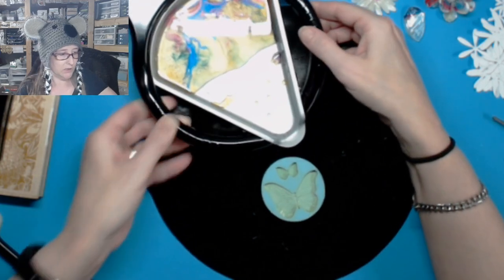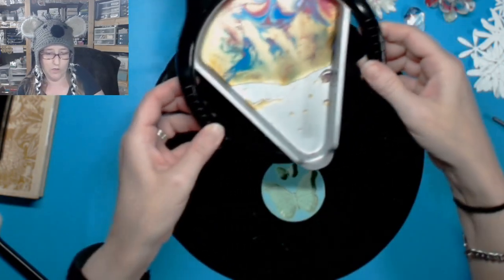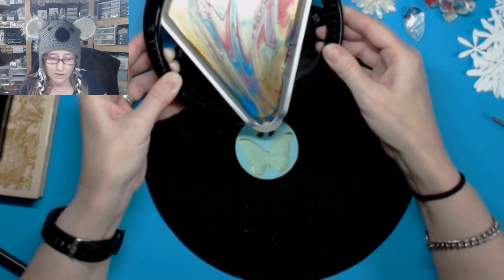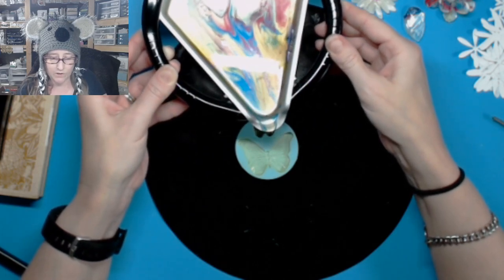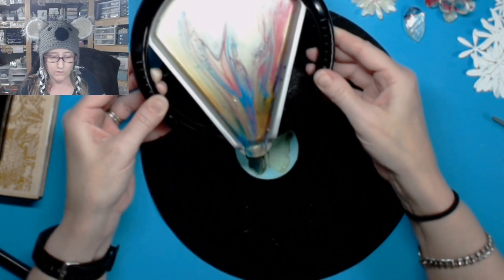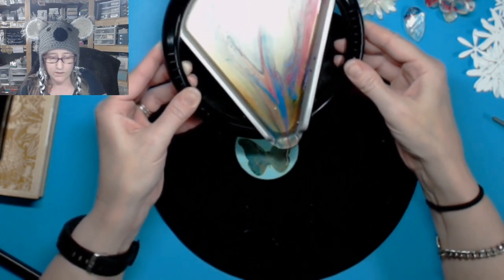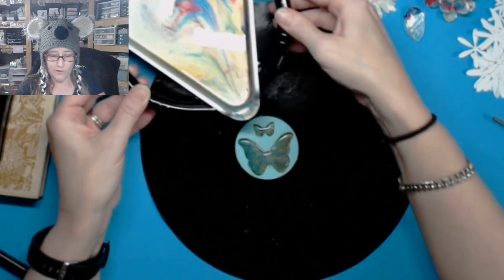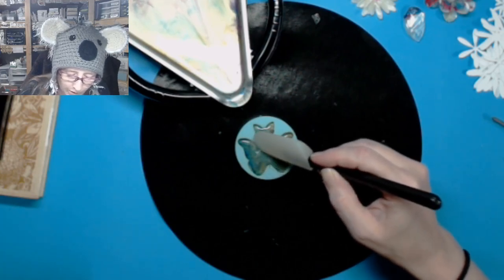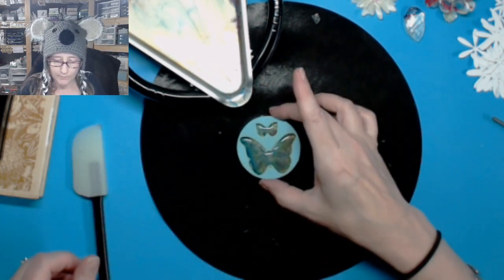I'm going to pour just as much as I need. You have to be very careful and move rather slowly. You can't pour it in and then stop and do another re-pour — it doesn't work that way. I'm hoping that some of that will move over and touch the edge because I didn't get quite enough in there. We're going to let that dry and then pop those out in a little bit.